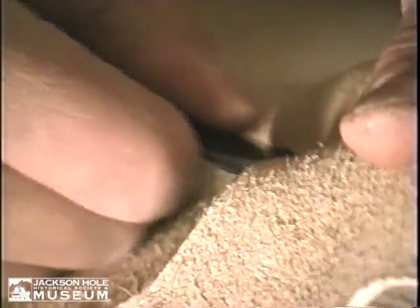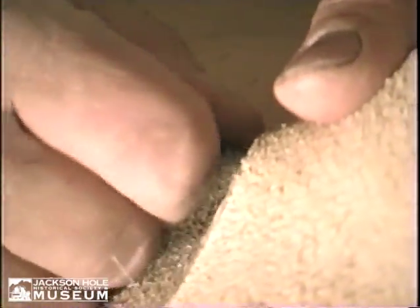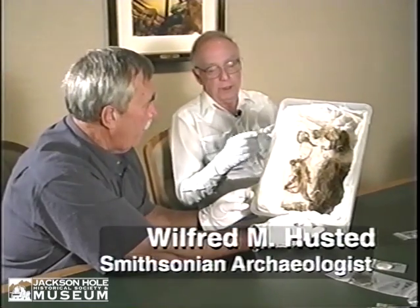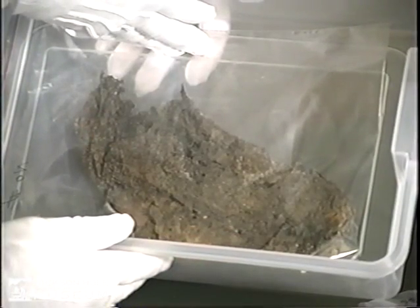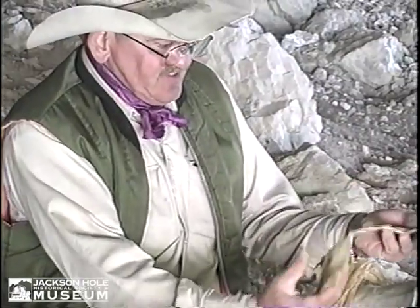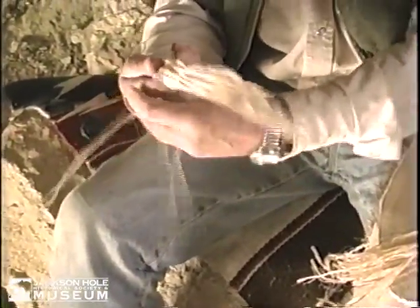Up there in Mummy Cave, it had some unique character to it. One thing about that boot: there's a huge high thick seam that goes right down the center of the foot. You can put that moccasin together in a lot of different ways — why would you put that seam down the center? Probably walking in snow, because it would give you some traction.